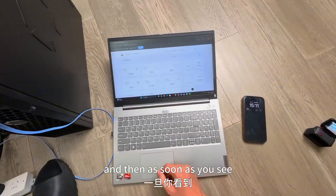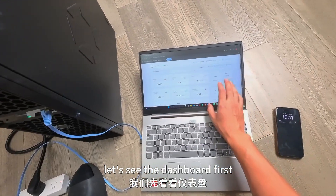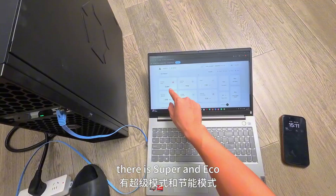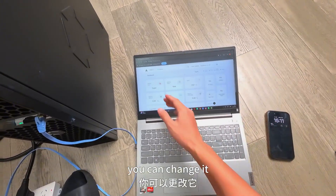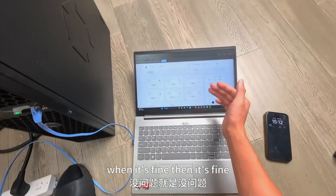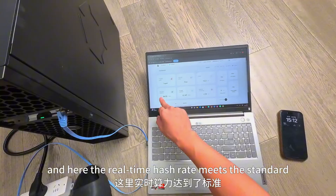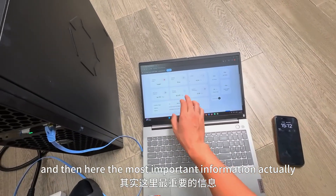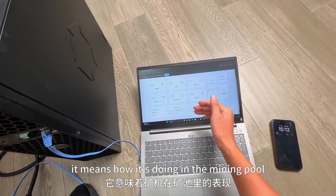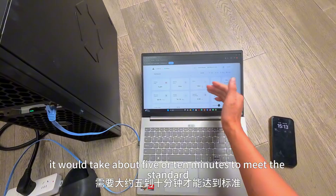After restarting, as soon as you see a hash rate on the dashboard, that means your Avalon Q is running. On the dashboard, you can see how long you've been running, the working mode — there is Super and Eco — and you can change it. Super means running at full force. Here is the working status, power consumption, and real-time hash rate. Most importantly, here is the average hash rate, which dominates your profit — it shows how it's doing in the mining pool and directly affects your profit. It's only been running for three minutes; normally it takes five or ten minutes to meet the standard.